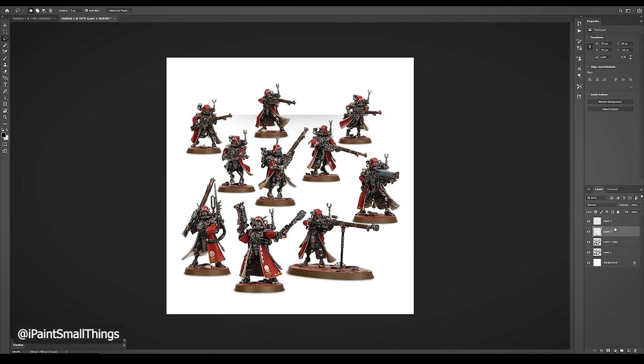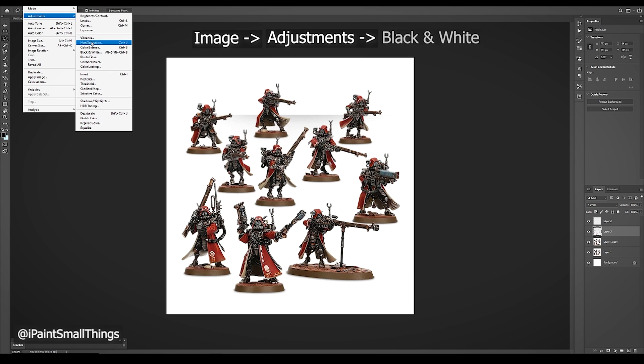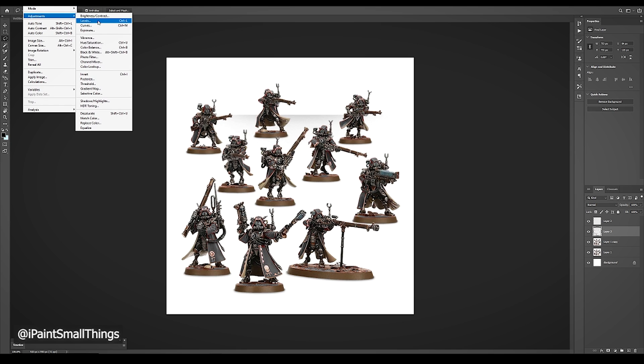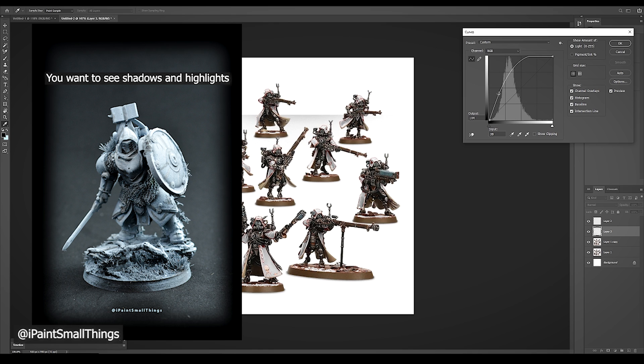With everything selected, copy and paste. This will create a new layer with just the selected areas. Next, turn the image black and white by going into Image, Adjustments, then Black and White. Then create contrast by going to Image, Adjustments, then Curves, and moving the curve around until it looks somewhat like a zenithal highlight. We will be putting color over this layer, which is important for fully visualizing what it could look like painted.